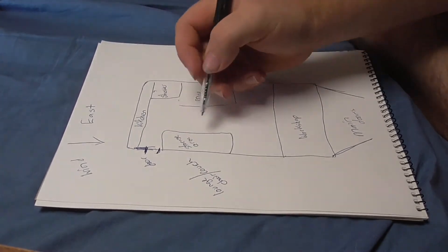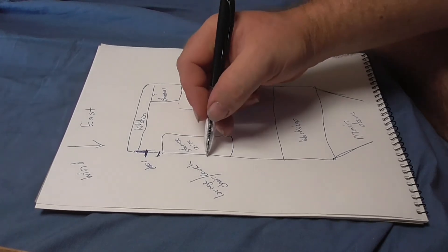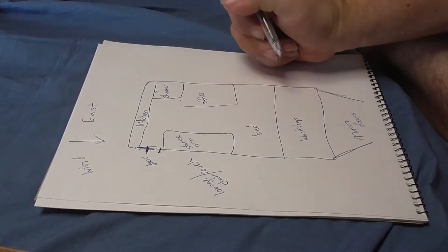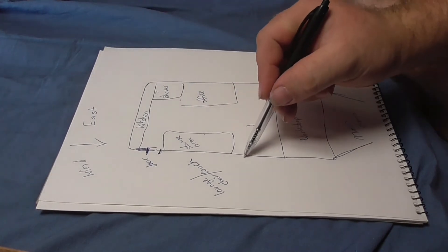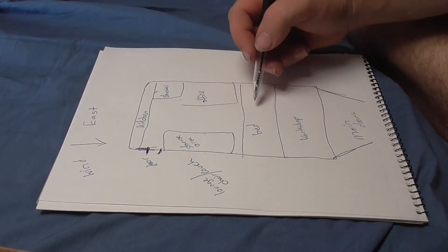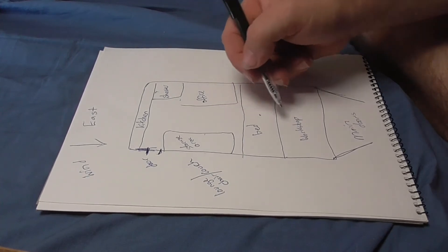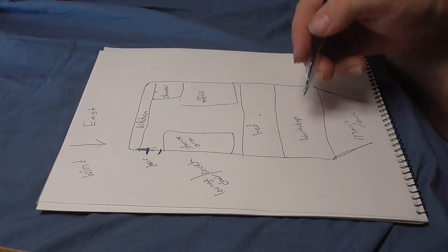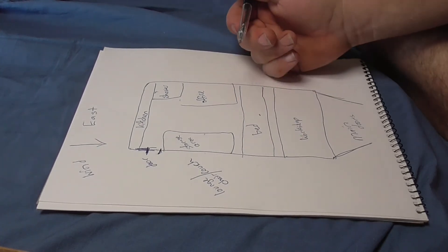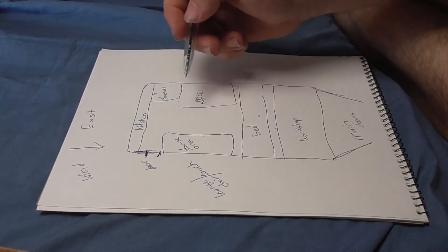I want to fit a lounge chair in somewhere — I'm not sure whether to put it below the storage area or beside it. I also need to fit my bed in, and I'm not sure whether to put it up high across this section with the lounge chair underneath, or use part of that space for the workshop. I haven't worked it all out yet.